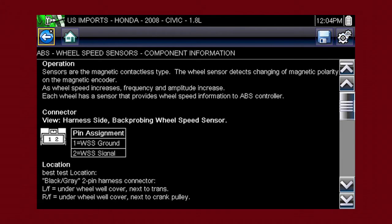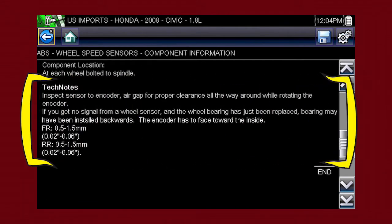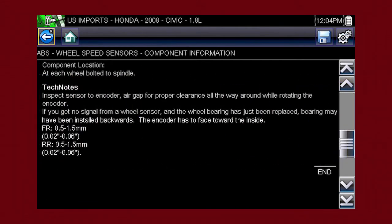Vehicle-specific information is available at your fingertips for the exact components selected. We see an explanation of Honda wheel speed sensor operation, a connector pinout illustration, the best location to access the connector, a component locator, and time-saving tech notes explaining common failures, factory updates, and recalls. Use the scroll bar along the right edge of the screen to view additional information.